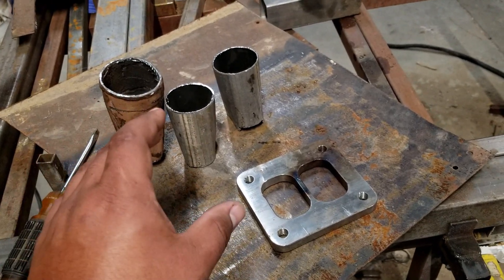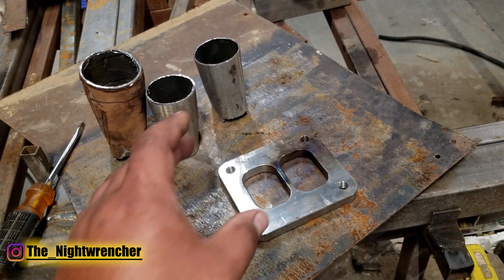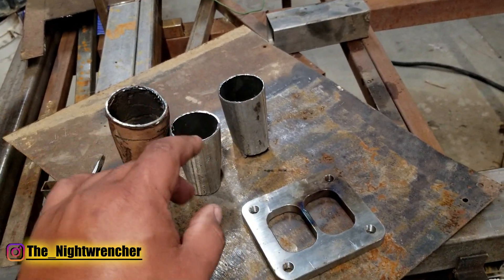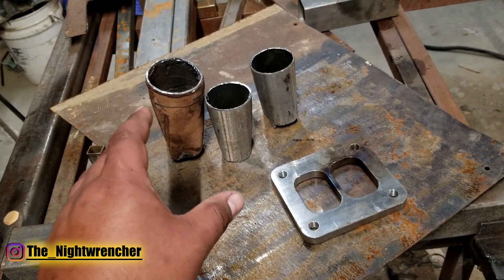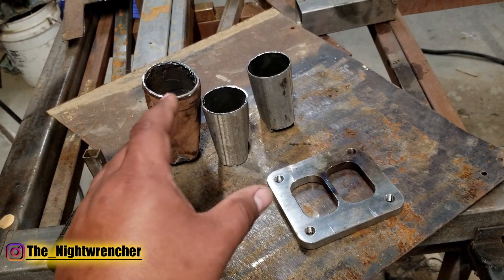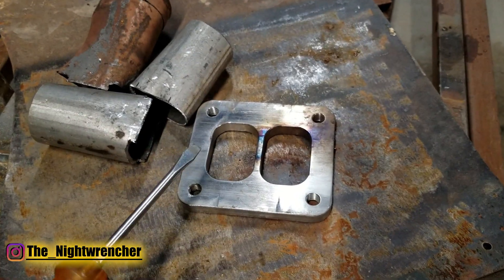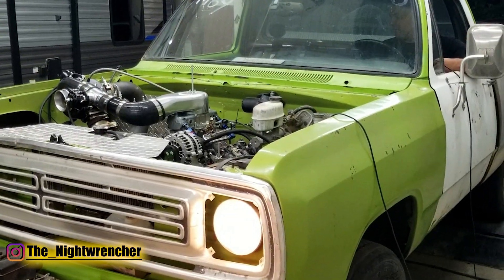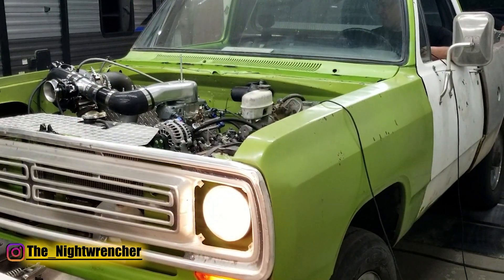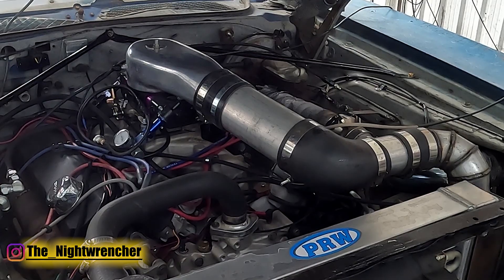Today I'm going to be showing you guys how to weld up your own T4, T6, T3 divided turbo flange, and I've got a couple pieces of pipe here to help demonstrate. This is the exact same method that I used when I built the turbo system on my 600 horsepower 1975 Dodge W100, as well as my freshly built 1973 Dodge Charger.